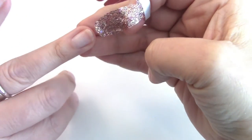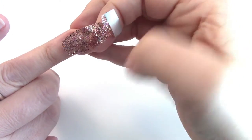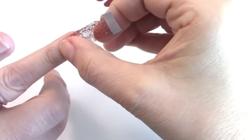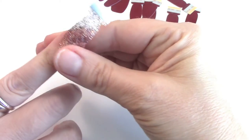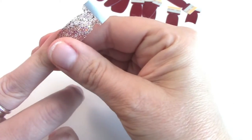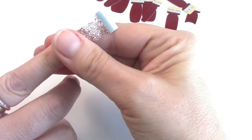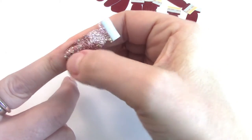This part is kind of difficult, especially for newbies — it took me a little while to figure out exactly how to do it. You want to line it up with your cuticle and then rub side to side, pressing it all the way down.